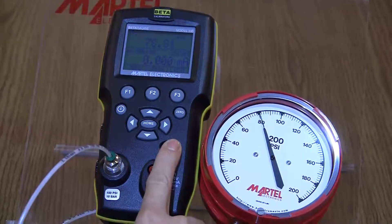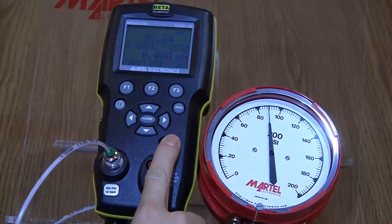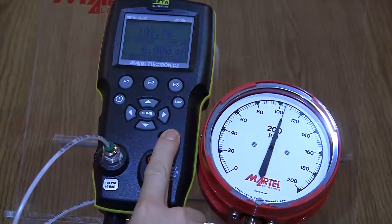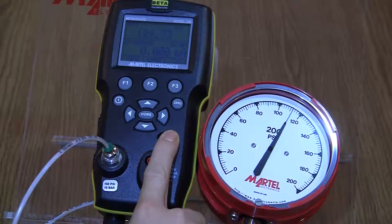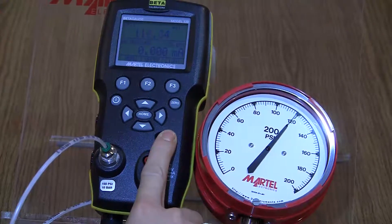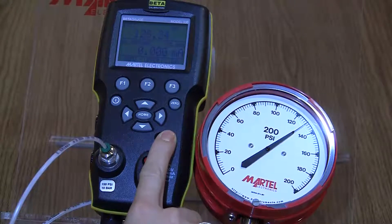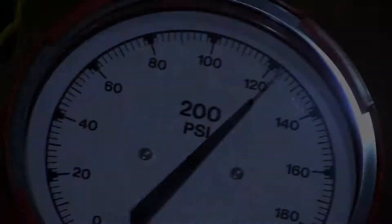The Beta Gauge 330 pressure calibrator is a revolutionary device that can generate test pressures up to 150 psig using its built-in battery-operated electric pump. Most of the time it works perfectly, making it easy and trouble-free to test or calibrate a wide variety of process pressure instrumentation.